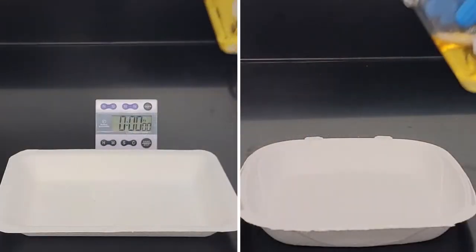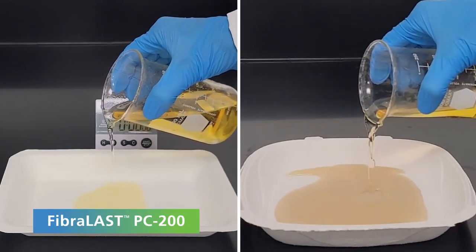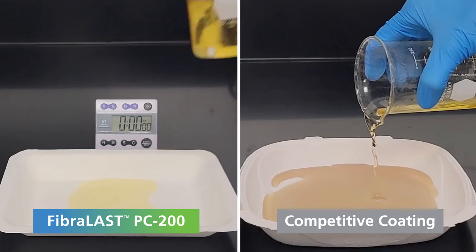This time-lapse video compares the effect of corn oil poured on molded fiber trays — one treated with Fiberlast and one treated with a competitive technology.